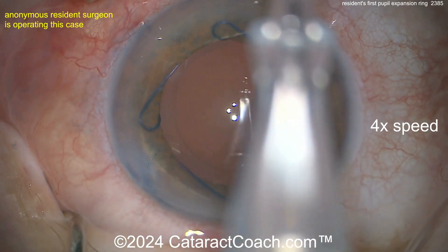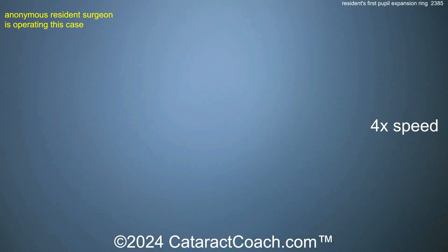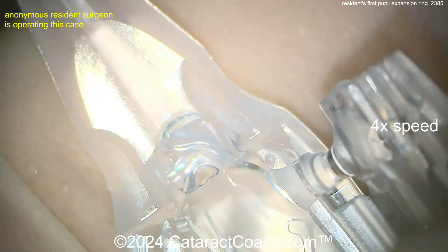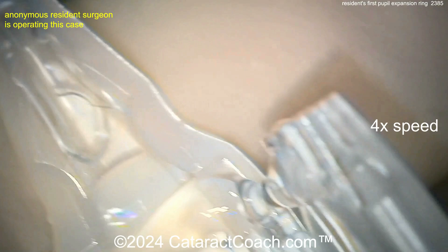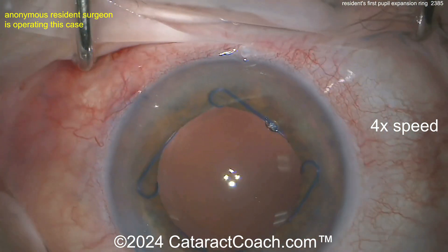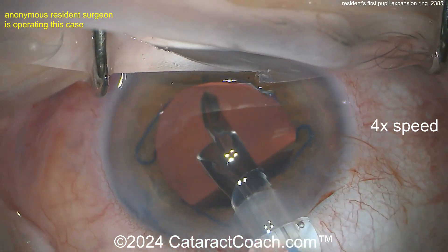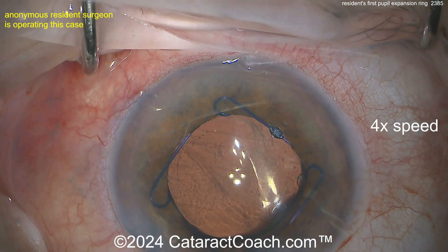Enlarging the incision — perhaps for a higher-power lens. There comes the lens; it looks like maybe it got stuck a little bit. This may be a high-power lens. Remember, these injectors don't always have the same size tip even with the same manufacturer, same lens, same brand — that's because a very thick lens like a 30-diopter lens is going to need a slightly bigger tip than a 20-diopter or 10-diopter lens. There's the lens in the capsule bag.